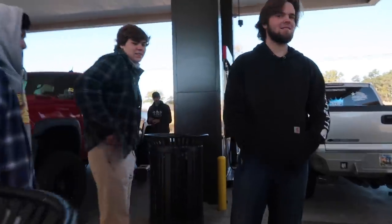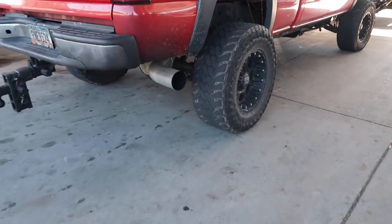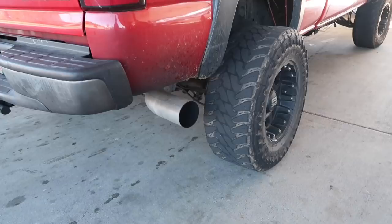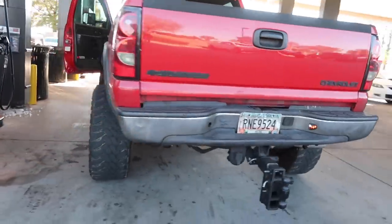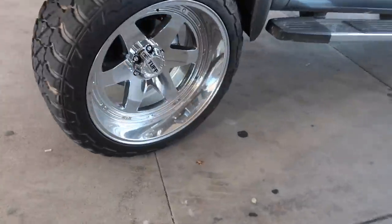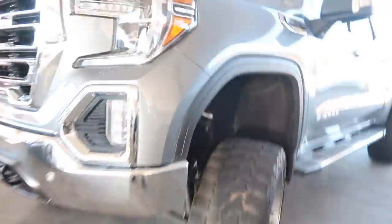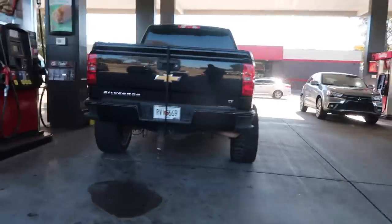What are the odds of a tree falling the two minutes I'm in there? Let me hear this straight pipe real quick — oh okay, that scared me. Oh look at that GMC. Dang, this thing is clean — 24s on the GMC. What kind of lift kit? FTS. Stupid clean. I definitely like Silverados better than GMCs but this is still stupid clean. Shoutout to Roadshow — I think he's with them.